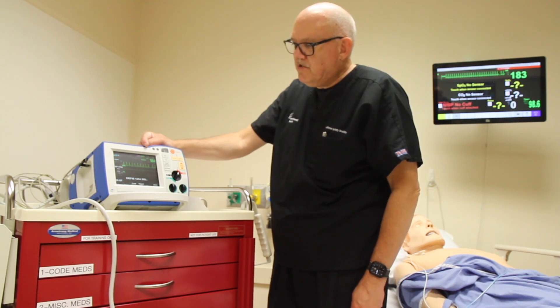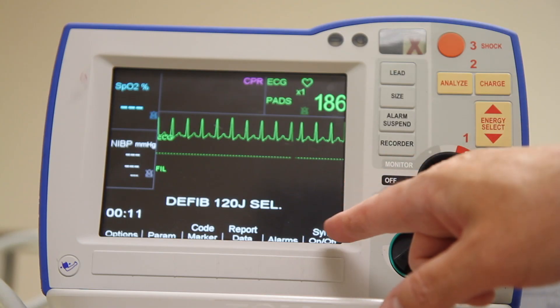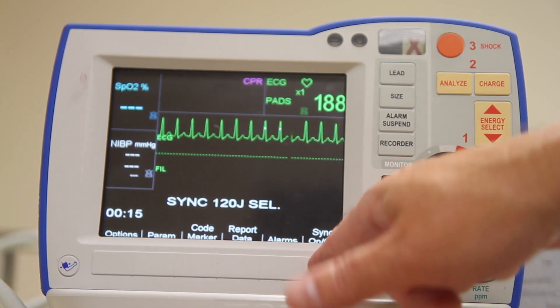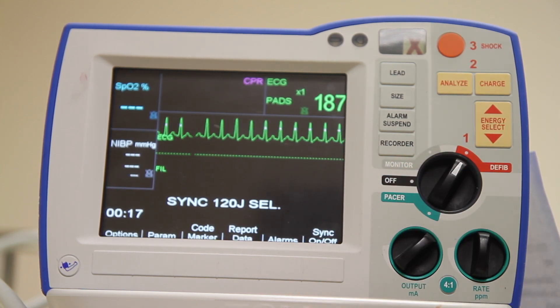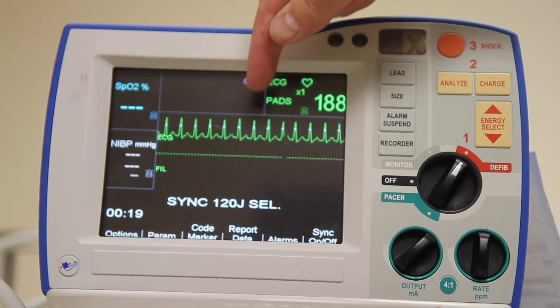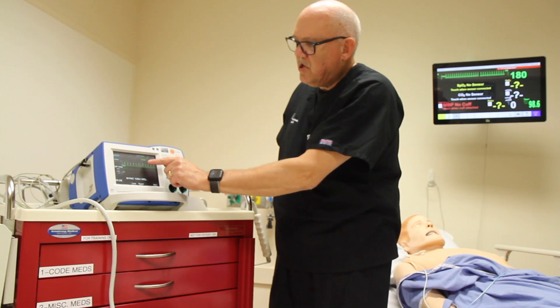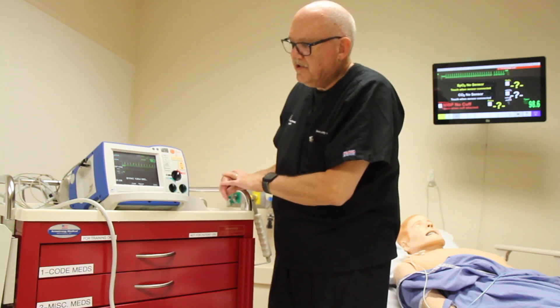Next we have to synchronize it. We're going to use the soft key at the bottom of the screen here where it says sync on off. Press the soft key and then we're going to observe for a visual indication both with the word sync and synchronization markers near the QRS complexes. Now we know it's in synchronized mode.